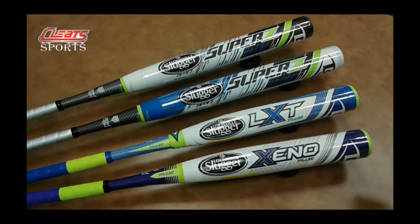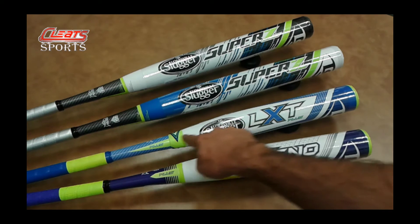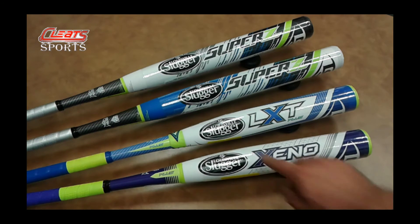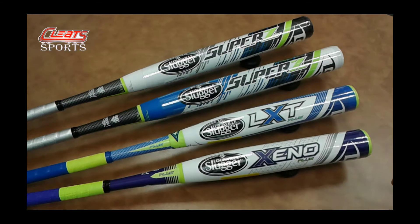Above that is the LXT Plus featuring True3 two-piece technology. Technically it is a three-piece — you have your barrel, your handle, plus a rubber grommet in the middle. That ensures that the barrel and the handle don't touch, which greatly limits vibration and maintains energy within the barrel, giving it a lot more pop. It is a higher price point but it is well worth the investment.